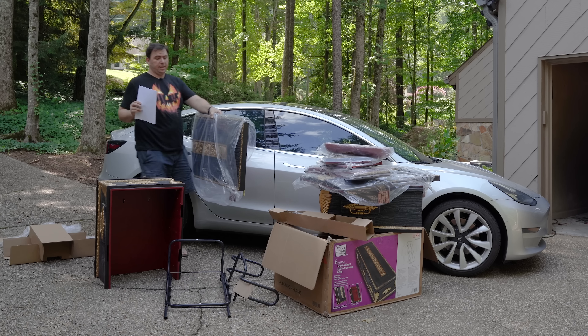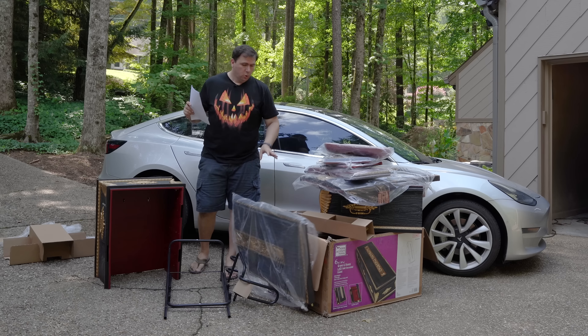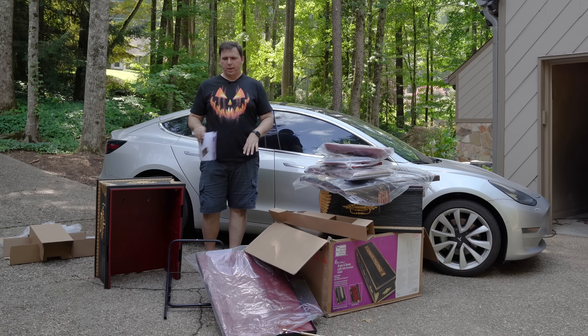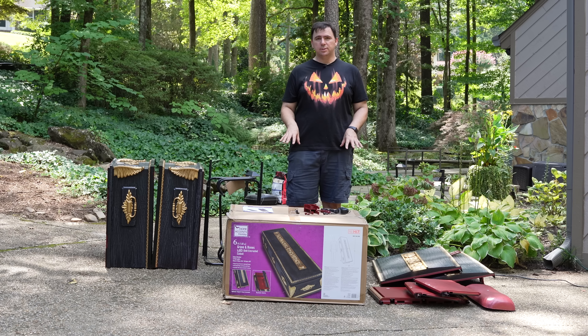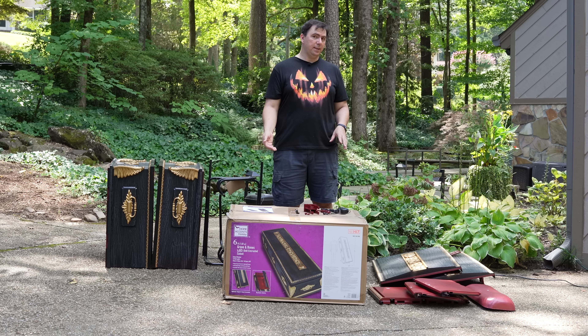It feels like a lot less taking it out of the car than trying to put it in the car while in the middle of the Home Depot parking lot while everybody is looking at me. But I do have everything out, so let me go ahead and put the car away, make some room, let's get this thing together. It looks like there really aren't a whole lot of parts and pieces to this prop. In fact, the box says we should be able to assemble it in just 15 minutes.